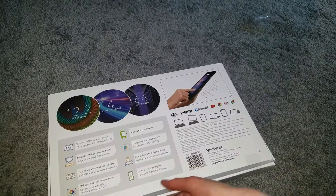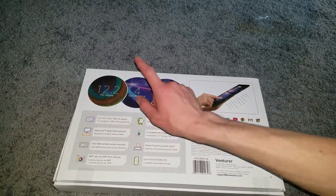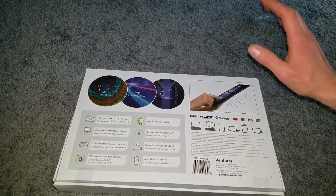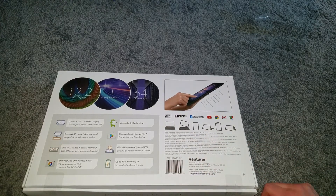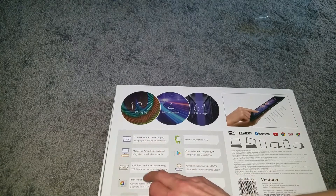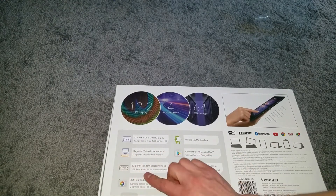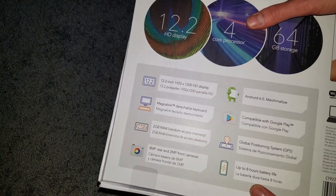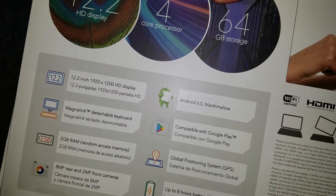Here is the back of the box. It has a 12.2-inch HD display, quad-core processor, 64 gigabytes of memory. It has a 1920 by 1200 HD display, a detachable keyboard, 2 gigabytes of RAM, 8 megapixel rear and 2 megapixel front camera, and Android 6.0.